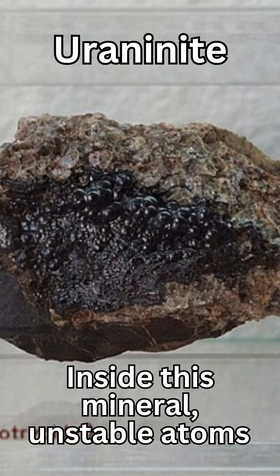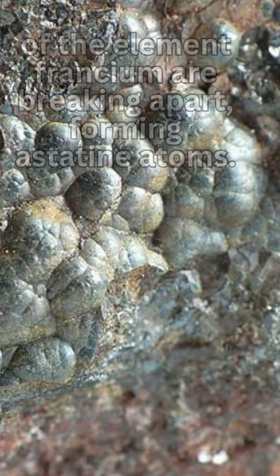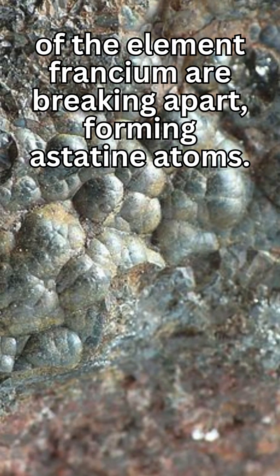Inside the mineral uranite, unstable atoms of the element francium are breaking apart, forming astatine atoms.